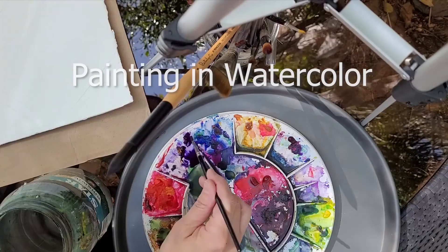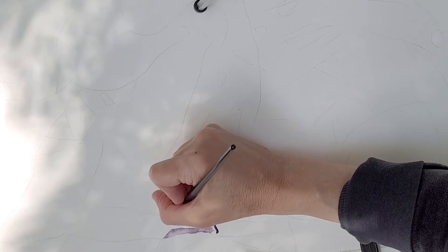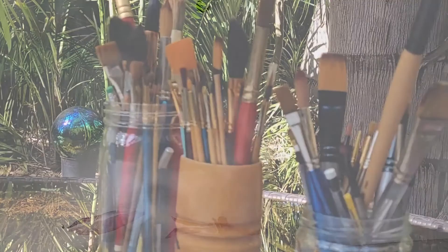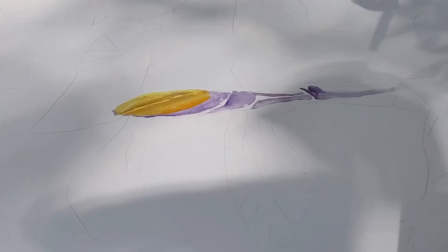Hi, I'm artist Jenny Floravita and welcome back to my studio. Today I'm going to be showing you a plumeria painting I worked on. This is a large painting done on watercolor paper that is 22 by 28 inches. This painting was done over several sessions and took many hours to complete, and by the end of the video you're going to see the completed painting.